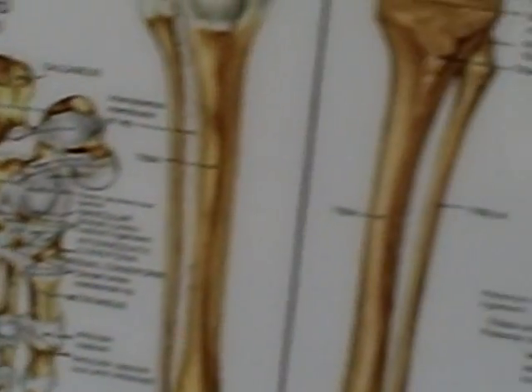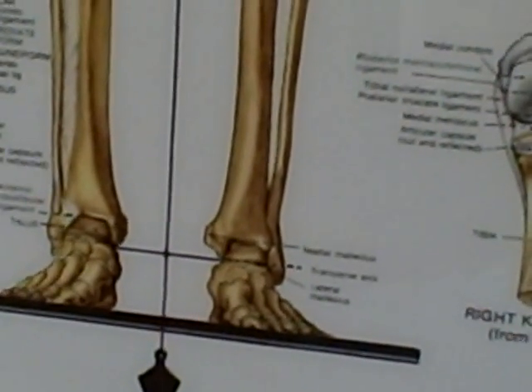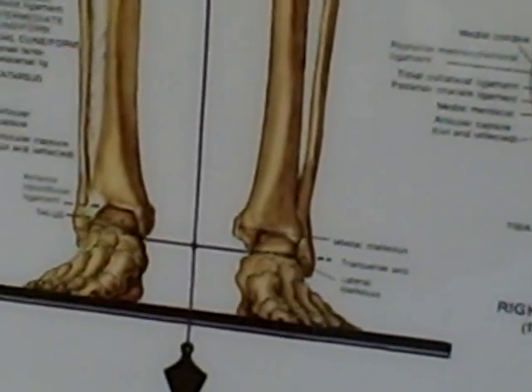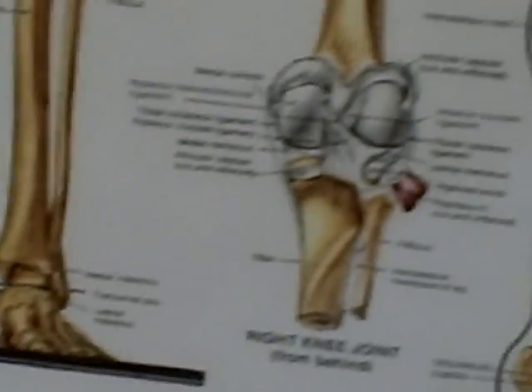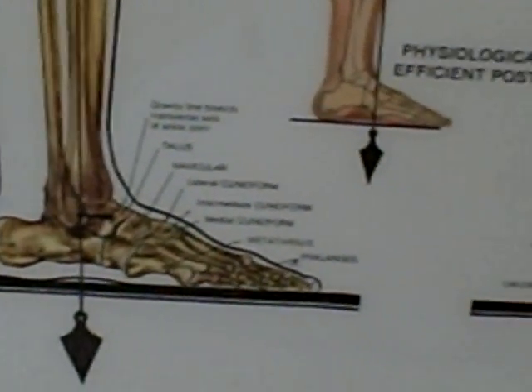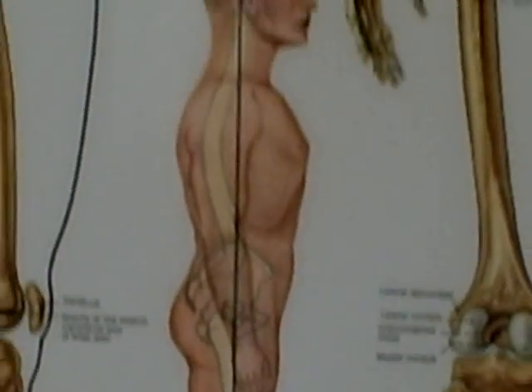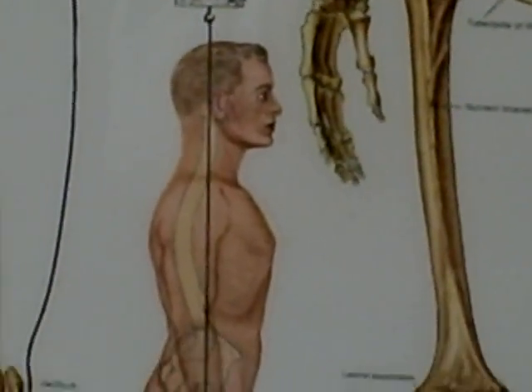Those that need an extra inch or two, you might want to consider getting your feet worked on — strengthening your feet. If you look at these pictures, you can see that the arch of the foot is very important in how it affects the rest of the body.